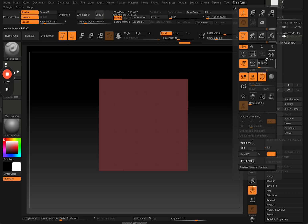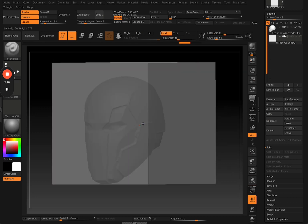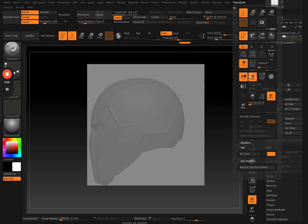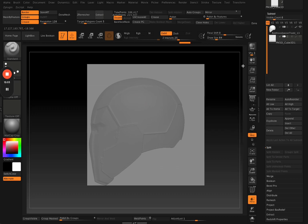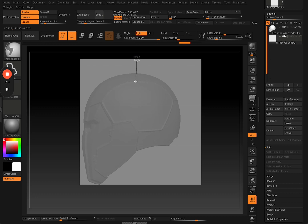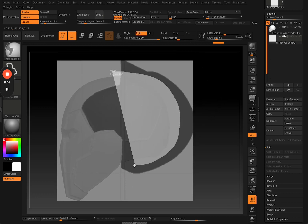Turn on transparency so you can see where you're painting the mask, and turn off ghost to see your mesh better. Turn off poly groups so you don't have to see the colors. Now use your masking brush — with the mask lasso just mask out the area where you want to make your cuts, basically masking out where you want the back piece to be. It's a bit low res but it doesn't really matter because you can clean that up afterwards.